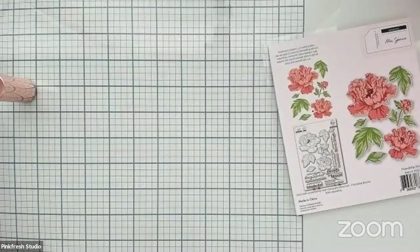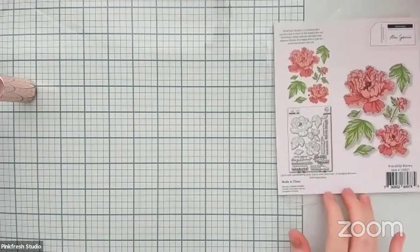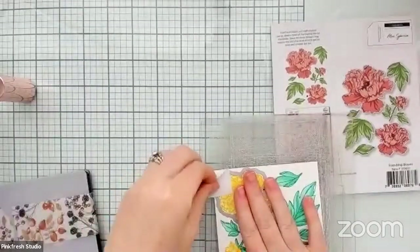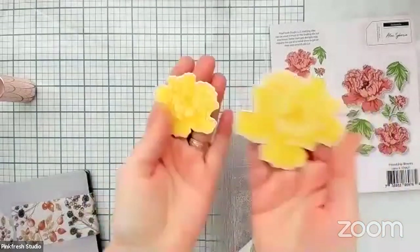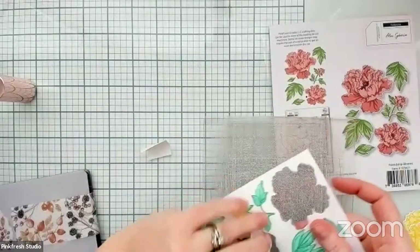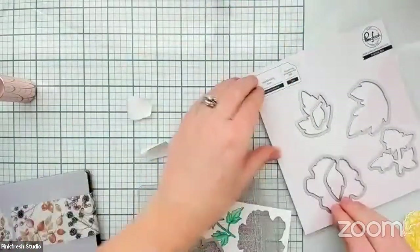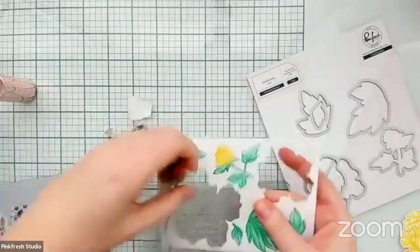I'm going to run this through my machine. We've got the first set of pieces cut out and look at how perfect that is — a little bit of outline on there, super fun! Let's get the tape off these guys. We don't need that as a reference anymore since the rest of these pieces all line up fairly easily.